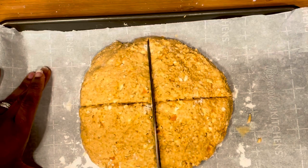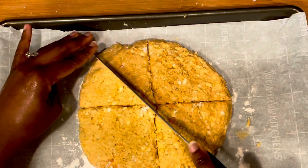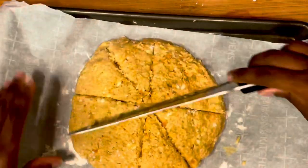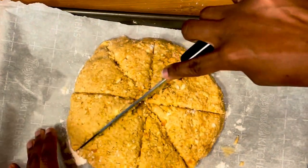Cut your dough into triangles and then place it in the freezer for about 15 minutes. In the meantime, you're going to preheat your oven to 400 degrees. This is going to bake for 20 to 25 minutes until lightly golden brown.